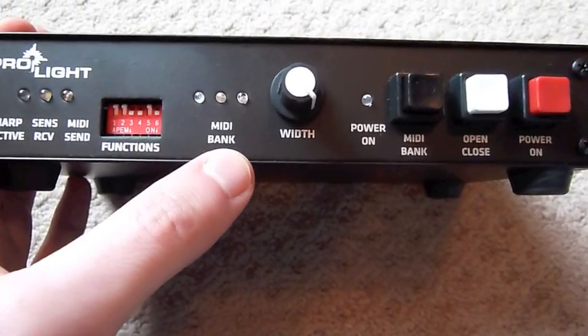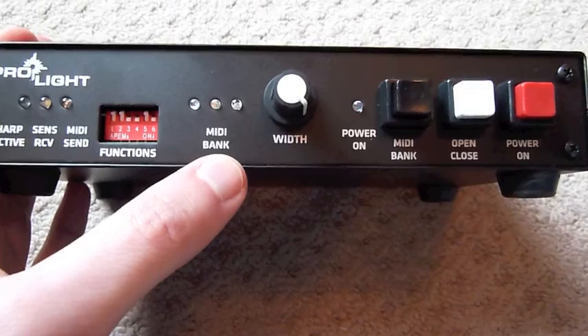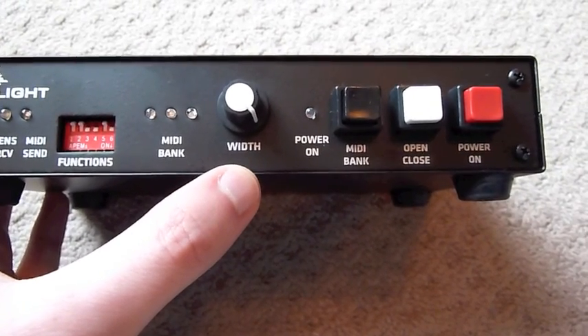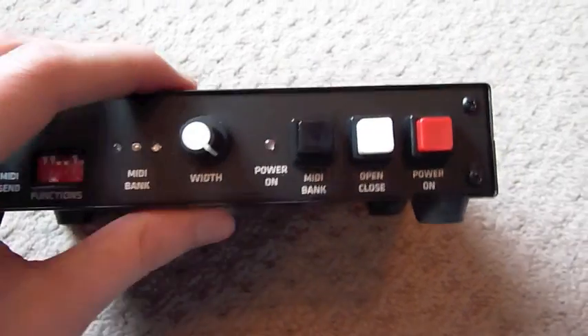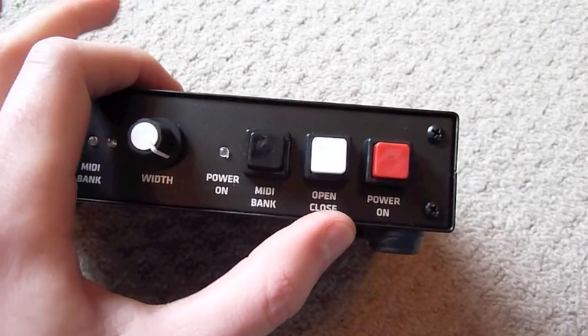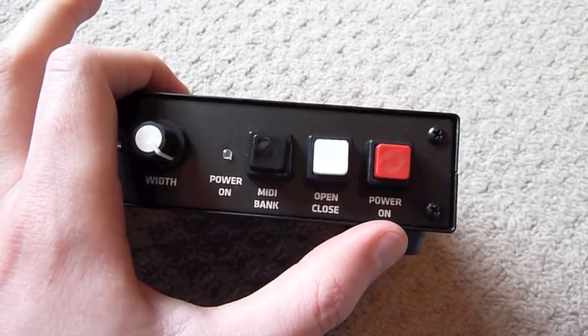Then you've got three LEDs which relate to the MIDI bank being played. The width control adjusts the width of the beams. Power on, and you've got three individual switches to change the MIDI bank, to open and close the harp, and to switch the power on and off.